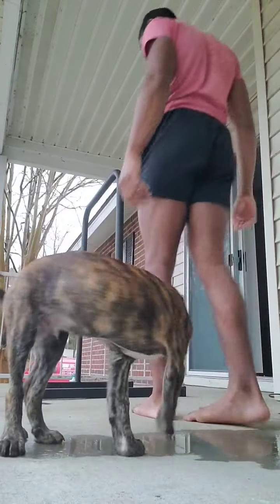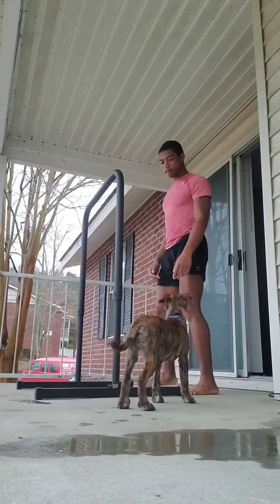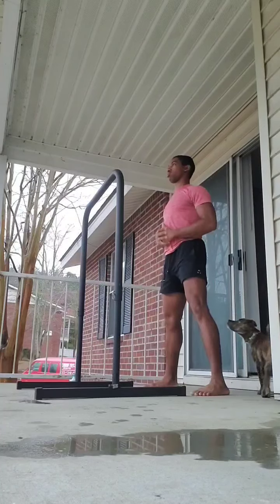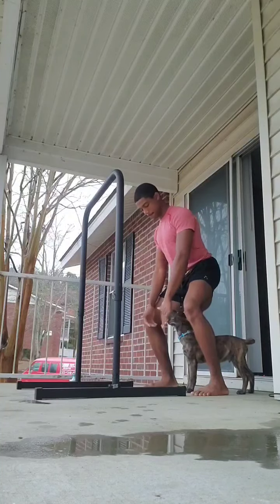Notice my feet are really flat and stiff before the workout. As I walk towards the camera after the workout, notice I have a little bit more arch in my feet after doing these exercises.